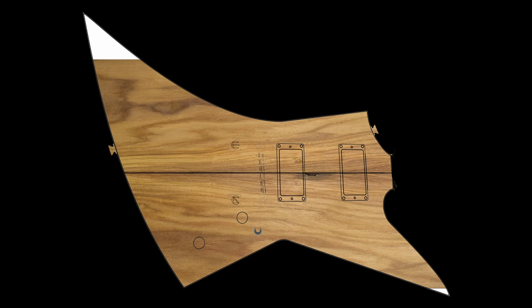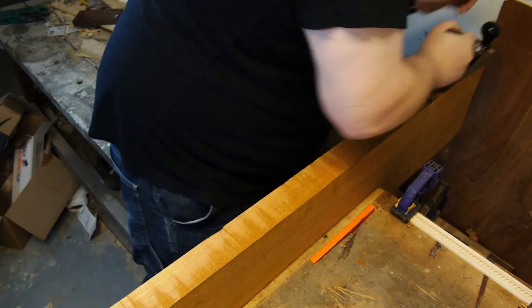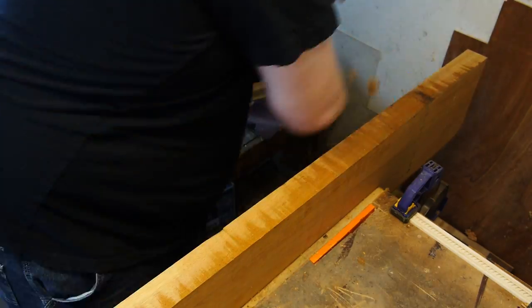I've made an attempt at sharpening my saw and gotten to work on the mahogany body, which, while every bit as tedious as the top, is going faster. Mahogany is quite a bit softer than canary wood, and I like to think the saw is sharper than it was.